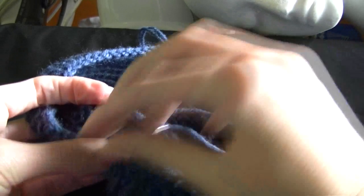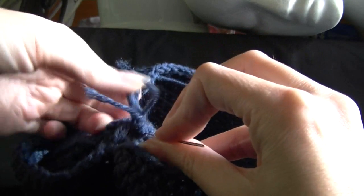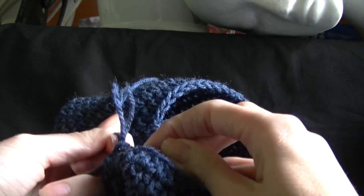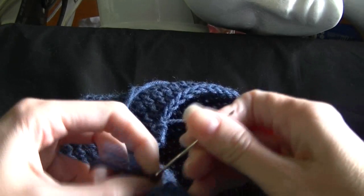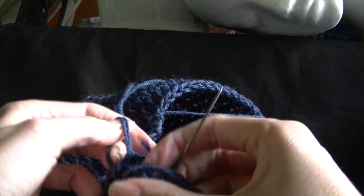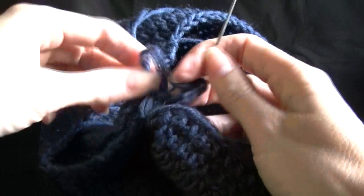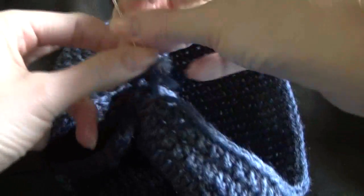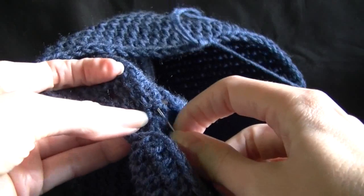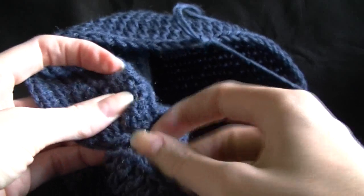I'm sorry if the light's a bit dark — the sun's starting to go down now, it's getting quite dark outside. I sit near a window to make the best of the light; natural light's better, I guess. So then we're just going to thread this through that loop to make a knot, and then sew in our ends through the back of our stitches here. That's all we need to do.